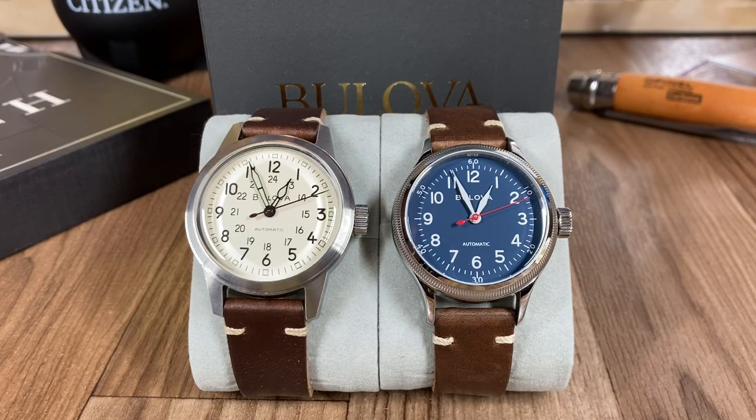Alright guys, thank you for tuning back in to Cold Pizza Watch Reviews. Today we're going to be talking about two Boulevard Hacks and which one's right for you, so stay tuned.